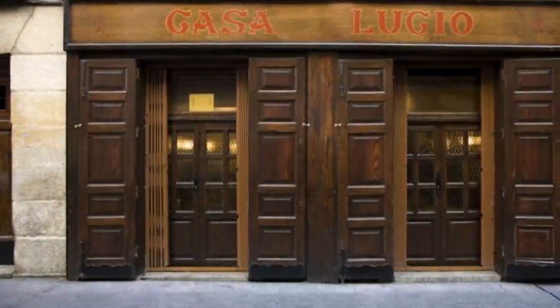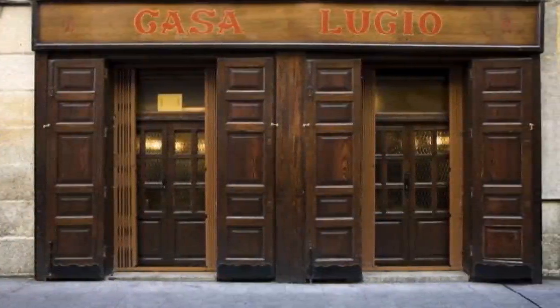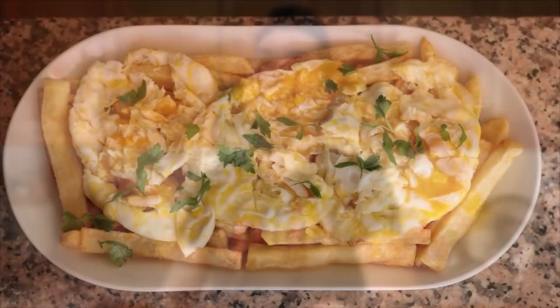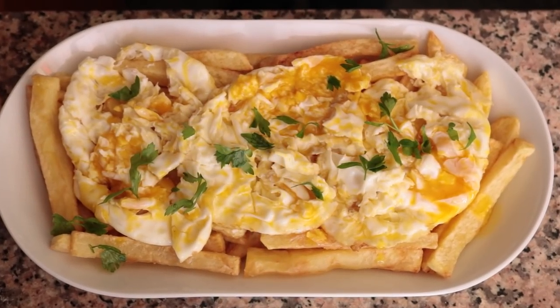There's a restaurant in downtown Madrid called Casa Lucio, famously known for serving some of the best authentic Spanish food — not only in Madrid but in all of Spain. Their flagship dish is called huevos estrellados, which is basically potatoes fried in extra virgin olive oil, then topped with a couple of fried eggs. You cut that yolk open so it coats the potatoes. Today I'm going to show you how to make huevos estrellados exactly how they serve them in Casa Lucio, the originator of this recipe.